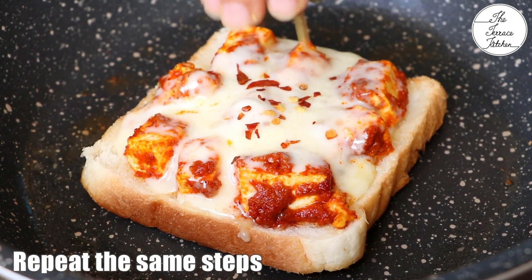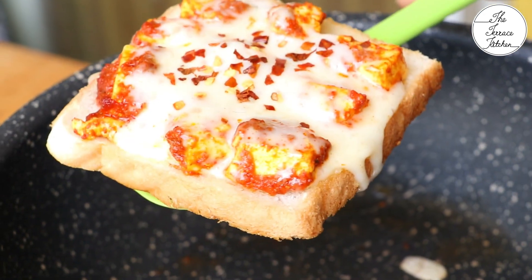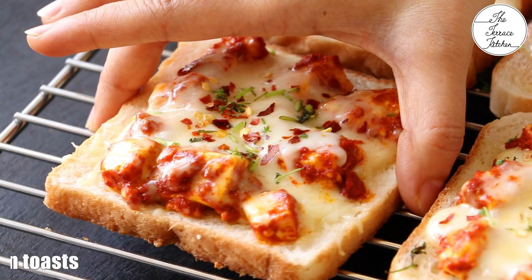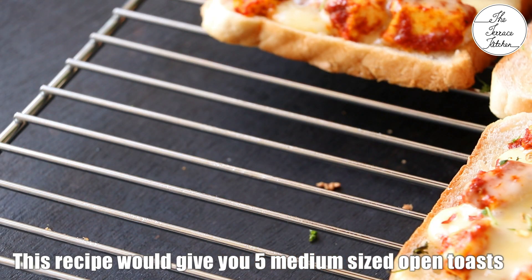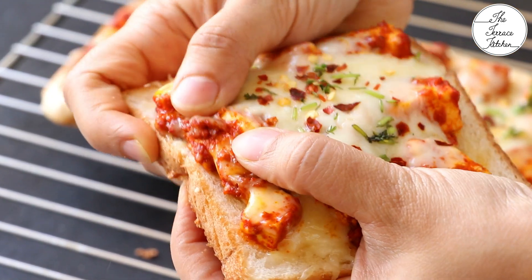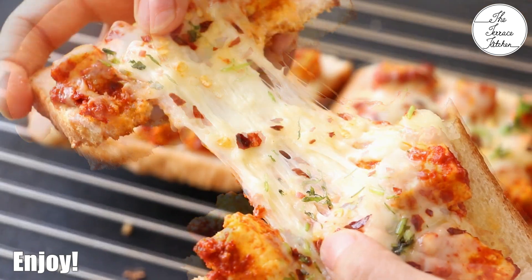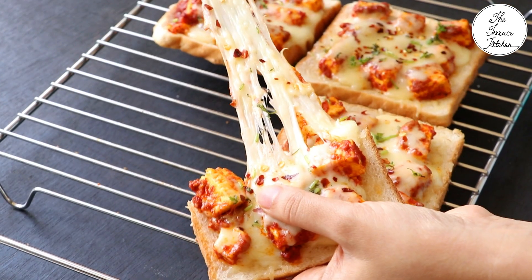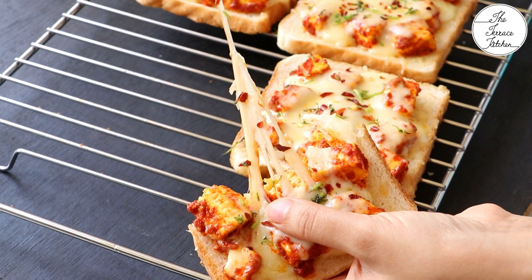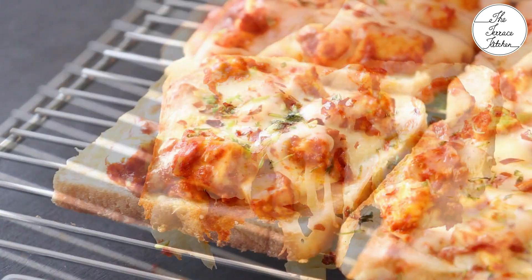Repeat the same steps to make the rest of the toasts. If you have a big tawa with a big lid, you can make 4 toasts in one go. Sprinkle some fresh chopped coriander and serve the toasts right away. These are so delicious that you won't even need any ketchup or anything with these toasts. With this recipe you can make 5 medium sized toasts. If you like this recipe, give this video a thumbs up and subscribe to the Terris Kitchen for more such wonderful recipes. Do give this recipe a try and enjoy. Bye.